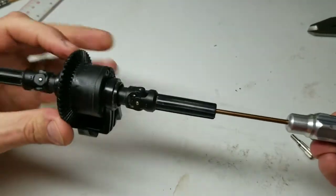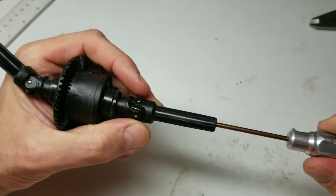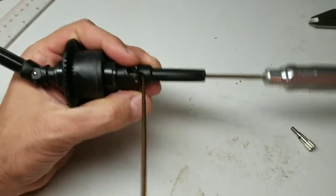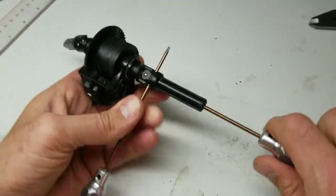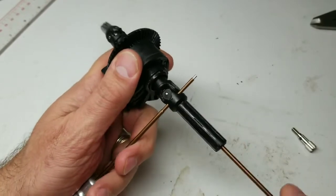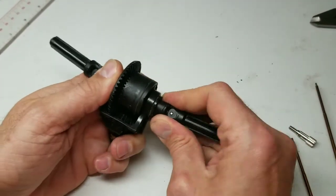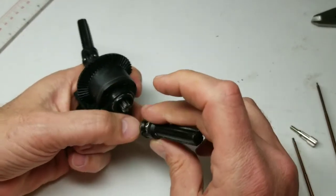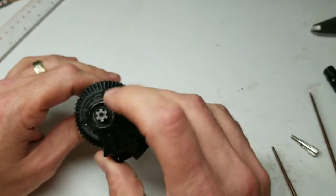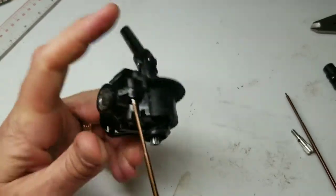The problem is how do you hold that sucker still — that nut is pretty tight from the factory. What I did was come in with a second allen key, about 1.5mm, something thin, and just slid it through the U-joint like that. Now it's very easy to unscrew that screw that captures it on. With that screw loose it pops right off, and that screw is captured in there so you don't really have to worry about it falling out. Now we have one half of the axle off.